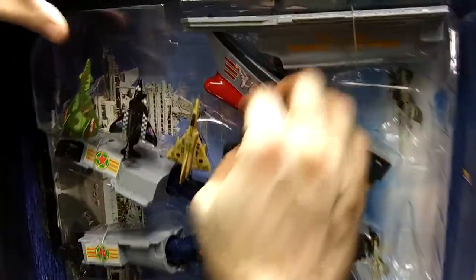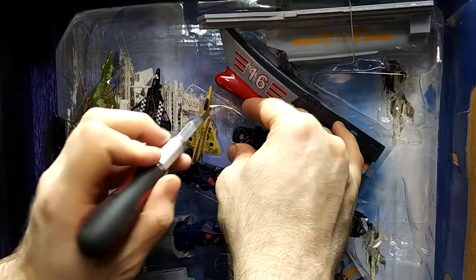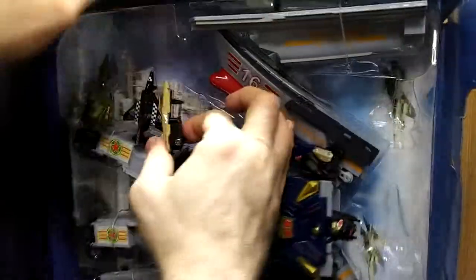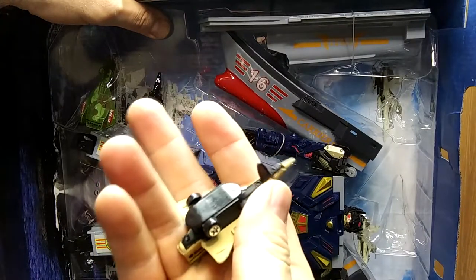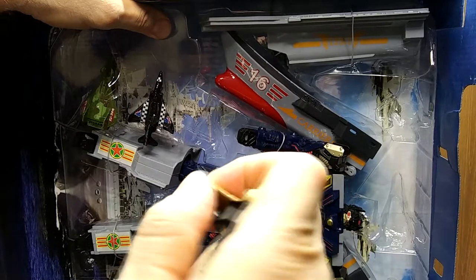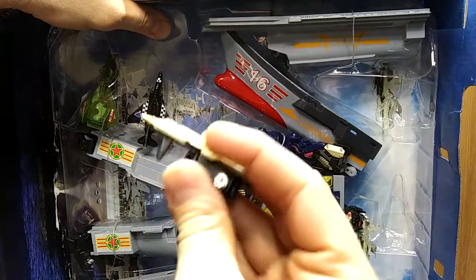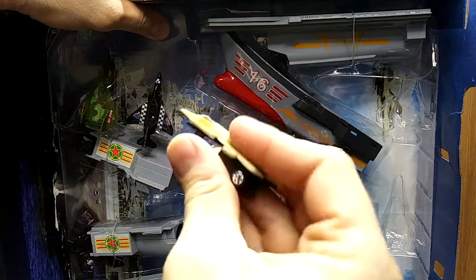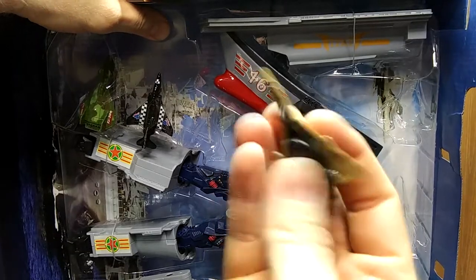They sure give you enough planes with this — that's pretty cool. These planes almost feel like die cast on top, and it almost looks like a rev-up motor type unit. I'll figure it out in a second.